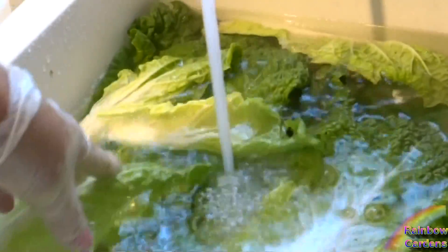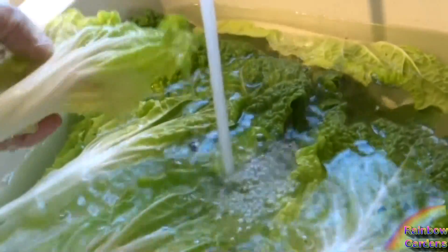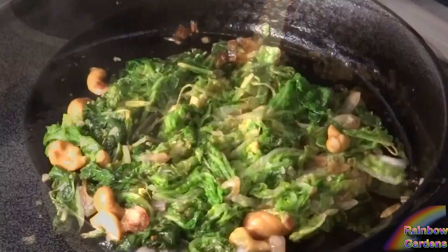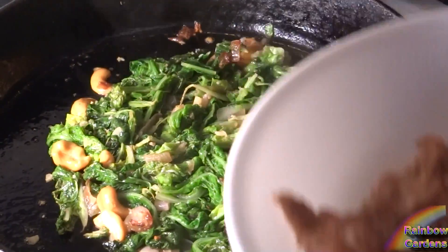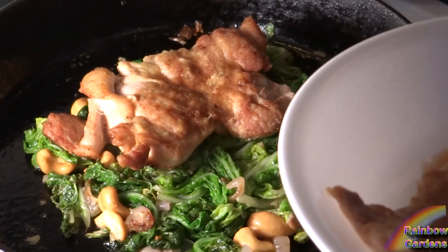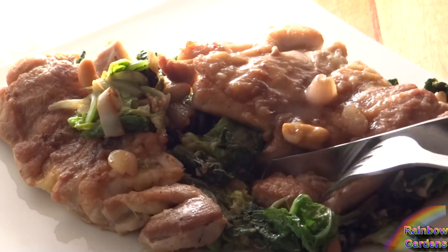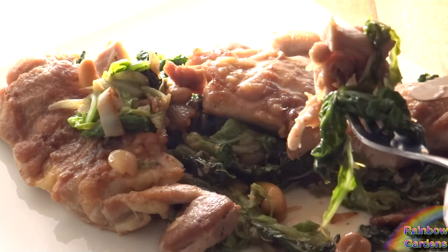I prepared the cabbage by sautéing it with some ginger, red pepper flakes, olive oil, garlic, and shallots, with a little bit of cashews. I also had some chicken thighs that I cooked with some ginger and a little bit of teriyaki. It was so delicious — I ate that all spring long.